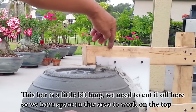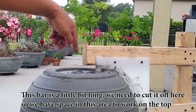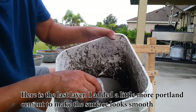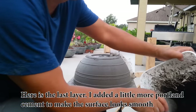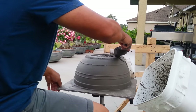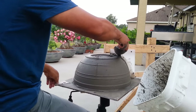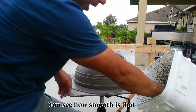This bar is a little bit long — we need to cut it off here so we have space in this area to work on the top. Here is the last layer. I add a little bit more Holland cement to make the surface look smooth. You can see how smooth it is.